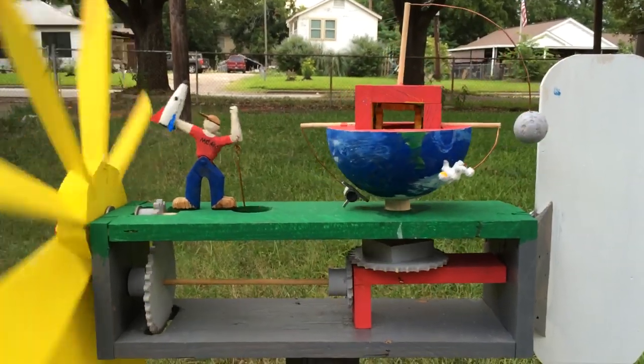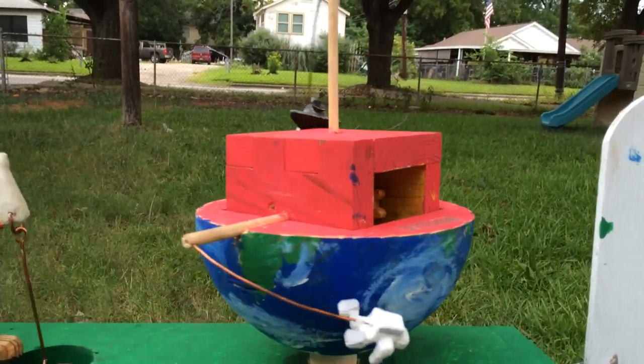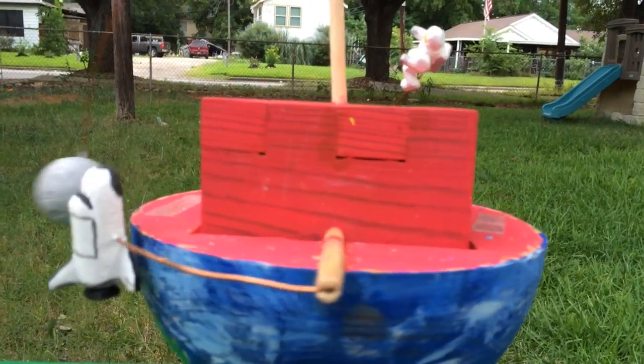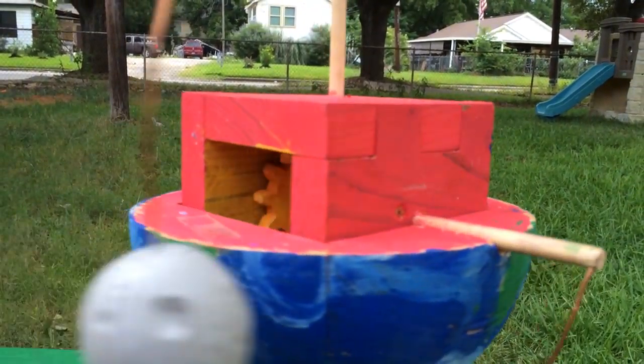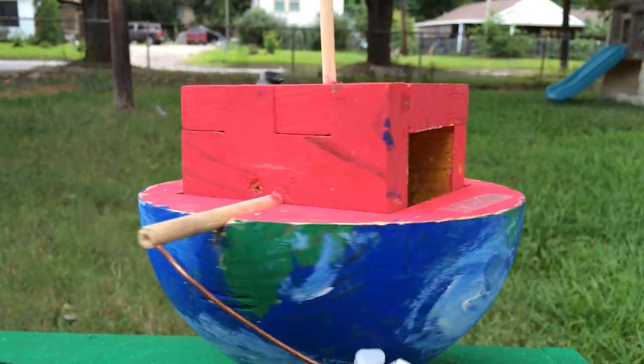Here's a shot of the Whirly Gig with the northern hemisphere removed so you can see what's inside — the earth, molten lava with the ears. Check out that beautiful wood grain.